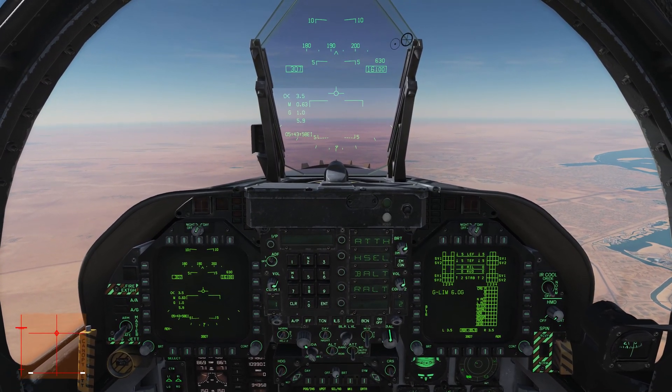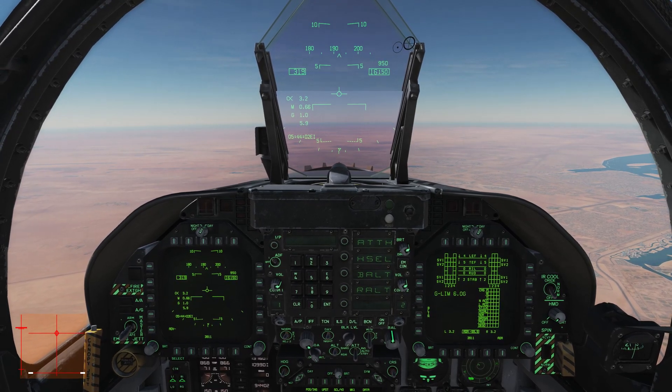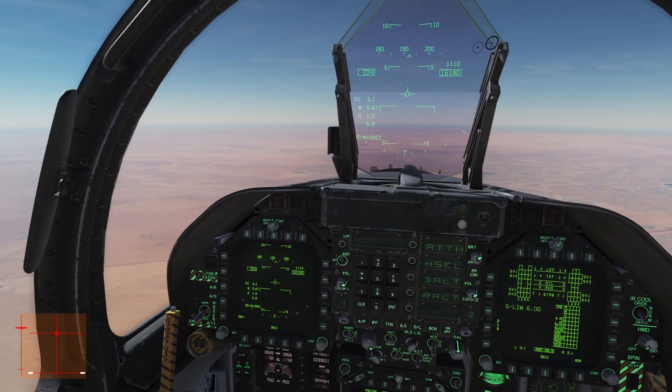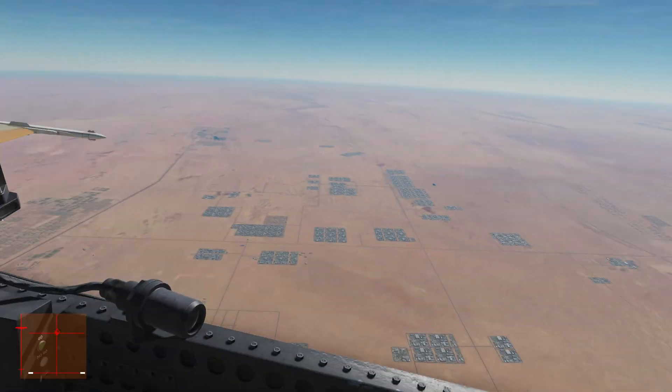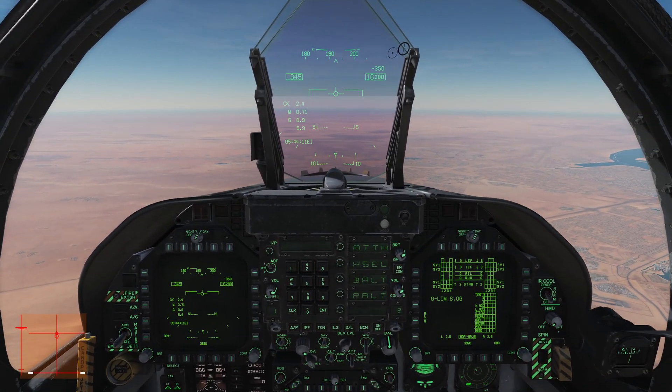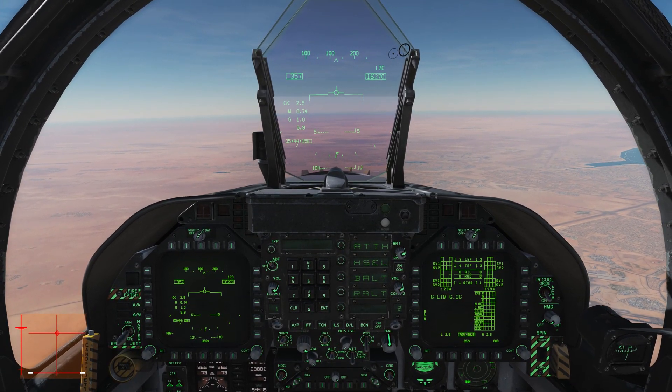In the real airplane, if you were to pull the G limiter override and pull more than 7.5 G's, you can actually overstress and break parts of the airplane. You're not necessarily going to snap your wings off, but you might bend something. It's just generally not a good idea.